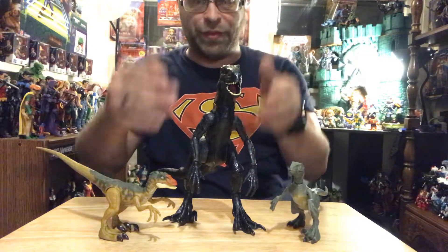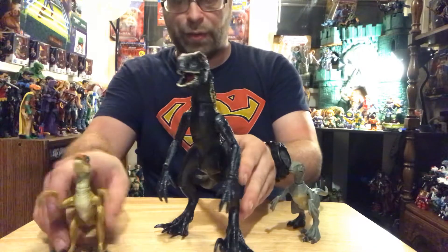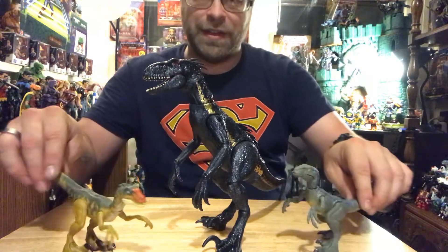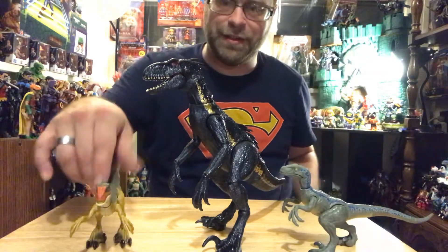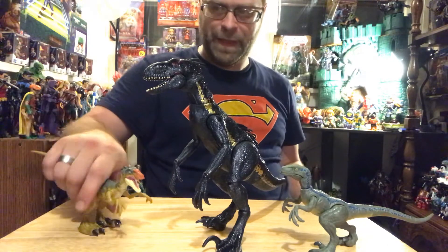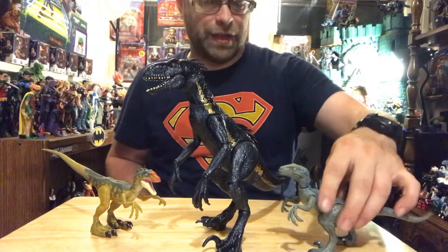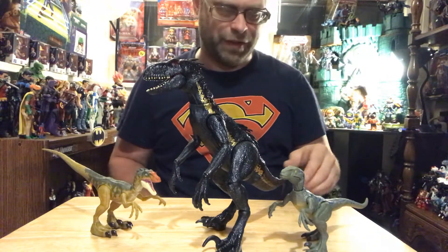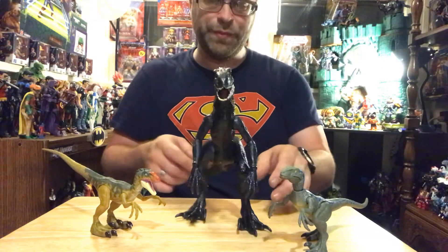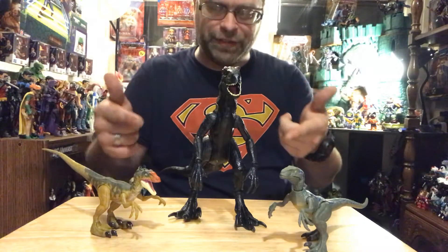This is like a raptor hybrid thing — I can't remember exactly what it was called. But it's a pretty good size, and these raptors seem about right in comparison. Still a little small for the six-inch scale, but I think it can be finagled in — it'll work. I just wish these things had leg articulation like this one does.